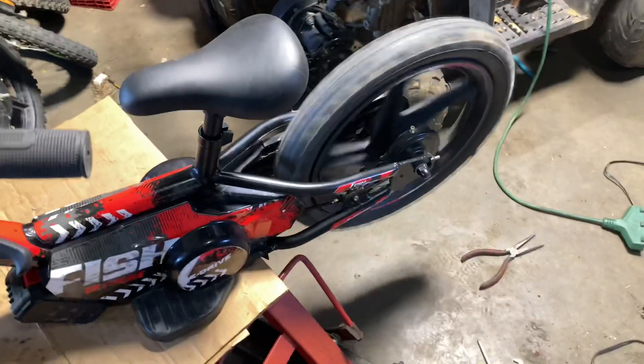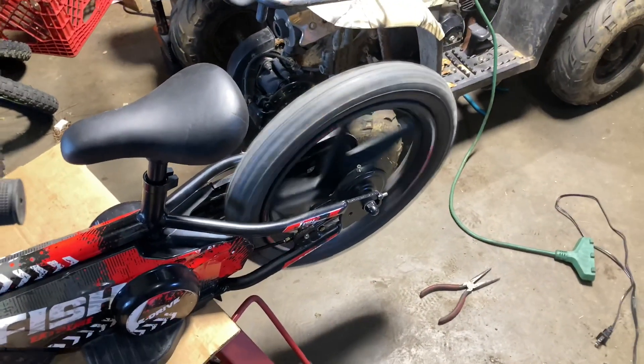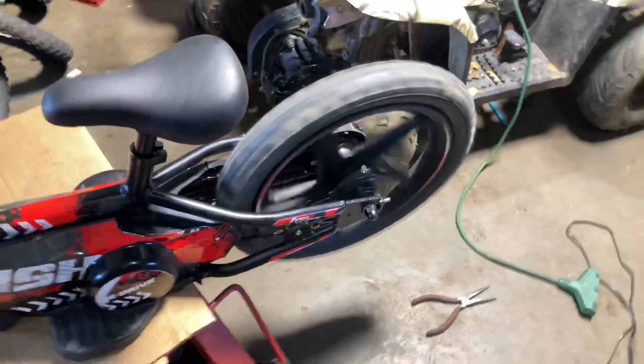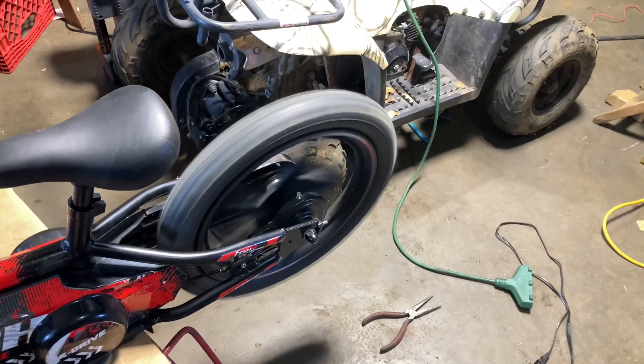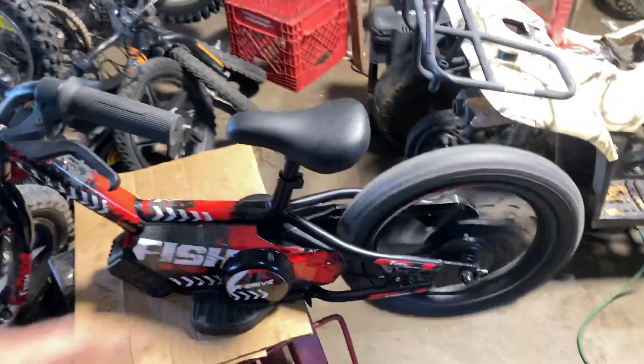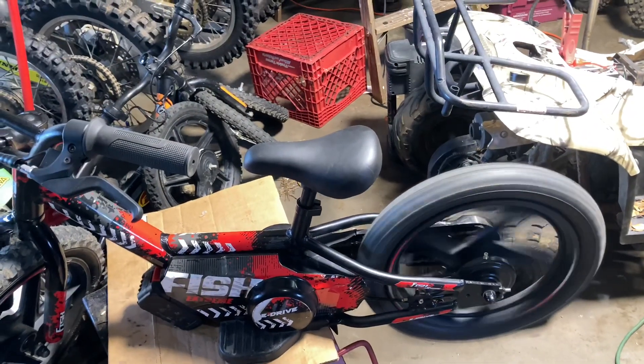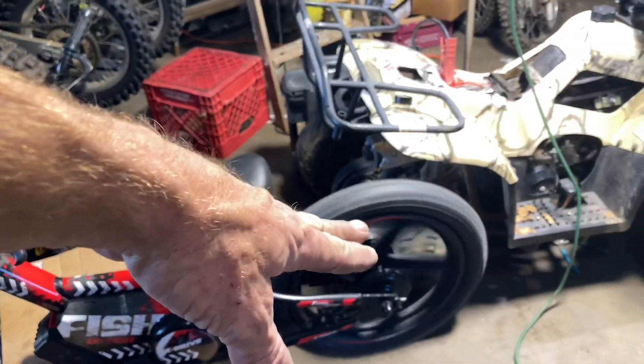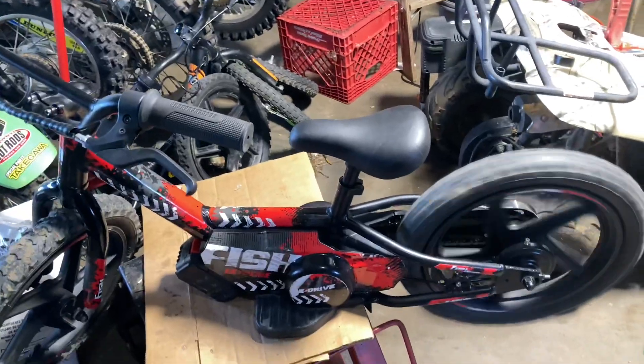All right, we've got her back together. Here's low mode — instant. Let's pop her into high mode — instant. I tightened up the chain a little bit, might be a little close to the tight side but she'll stretch out. Tightened the brakes back up, rear axles done — let's go get it delivered.